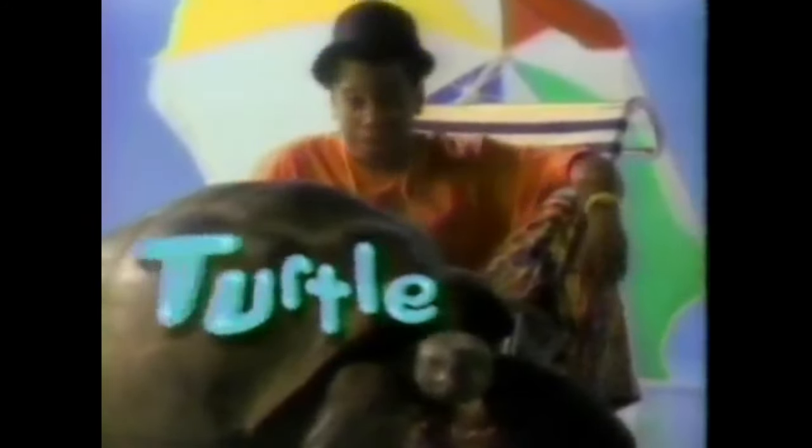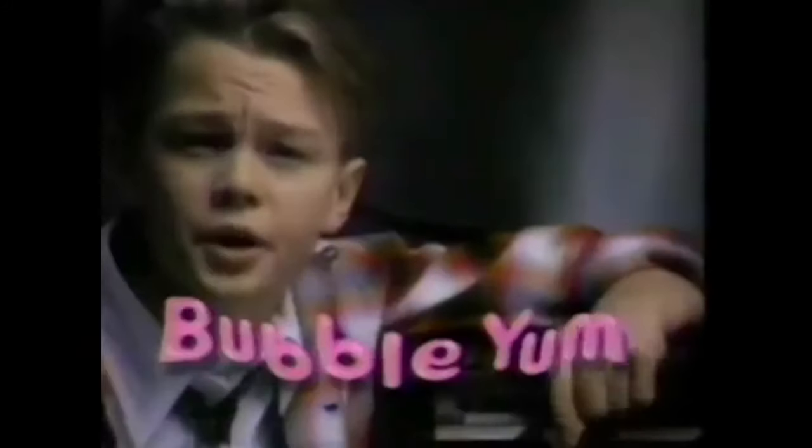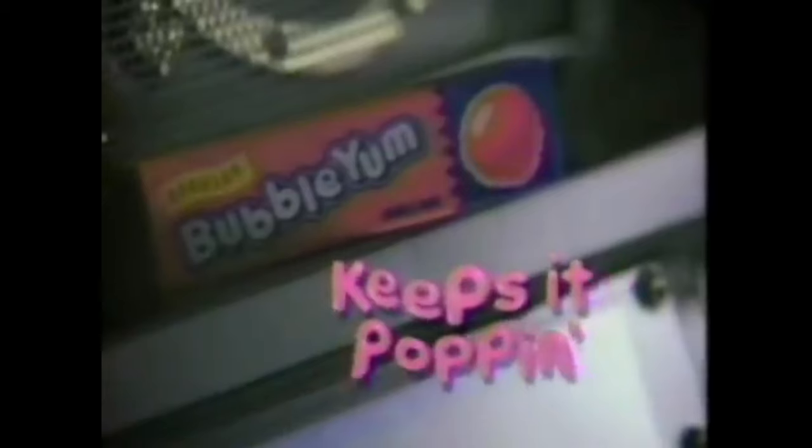[Commercial: Bubble Yum] This is a honking chunk of easy-chewing Bubble Yum Bubblegum. And this is Reggie, a land-roving turtle from the islands of Galapagos. Both are big, but only one is soft. Big Soft Chunk Bubblegum keeps it poppin'. This is a chunk of super soft Bubble Yum Bubblegum. Both are known for blasting, but all the yum is the fun that never blows out. Big Mouth Bustin' Bubble Yum keeps it poppin'.